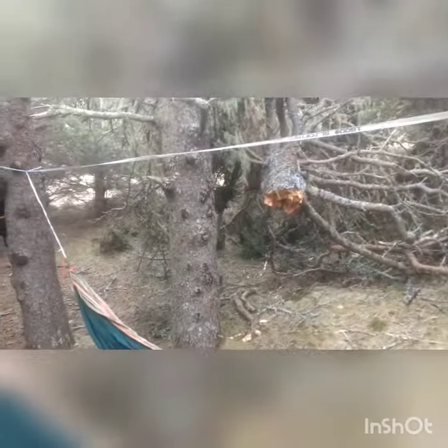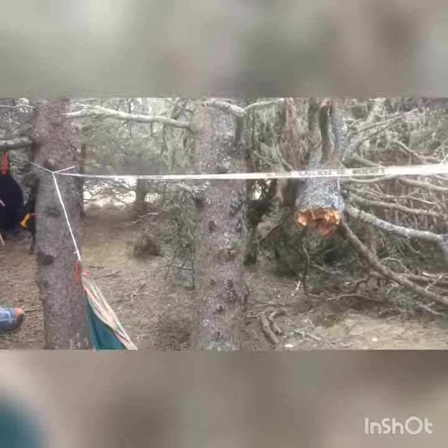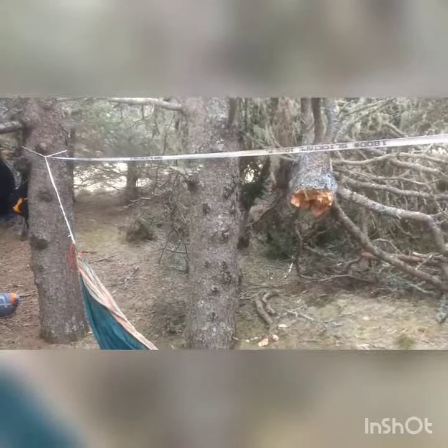I've got the hammock set up with the ridge line. The ridge line is a little slack right now, but the way it's tied, when you're in the hammock it tightens right up.